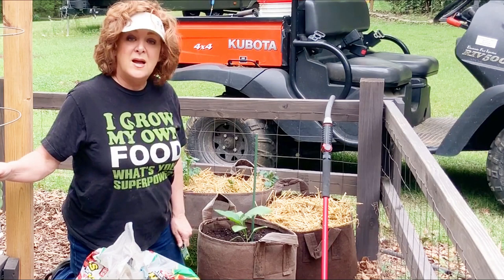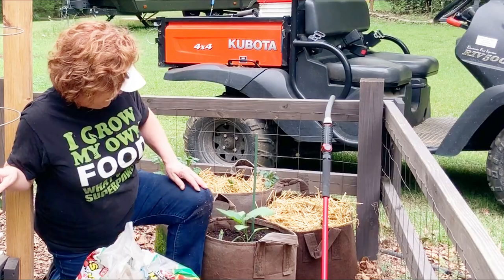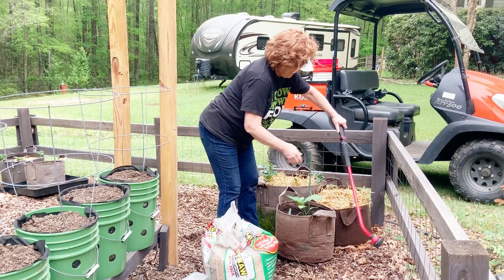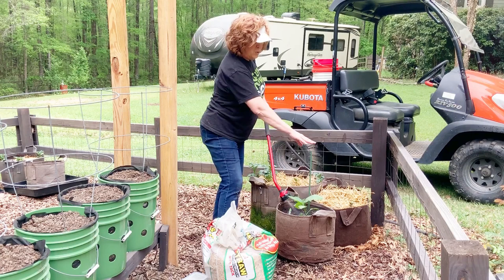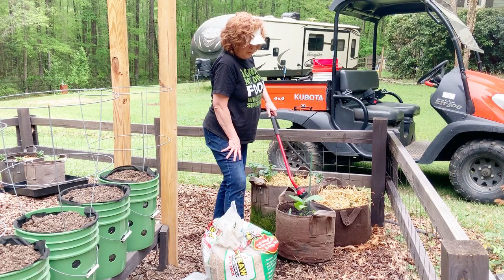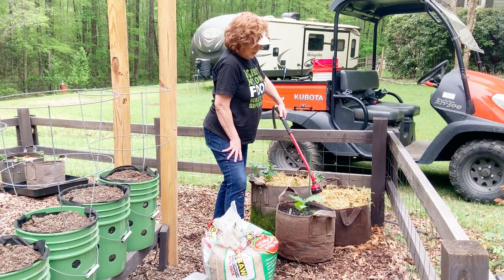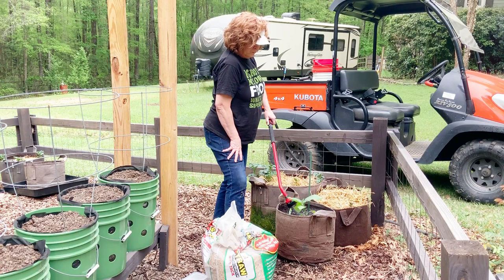A lot of times the eggplant doesn't love me either, so I stopped planting it last year. This one will probably end up being a trap crop — we might get a few off of it and if we do I'll fix my favorites. I'm going to gently water it in. I put my stake in first just so that I don't risk damaging any of the plant's roots. It needs to get just a wee bit bigger before I actually put my tie from it to the stake. Give it a good drink.